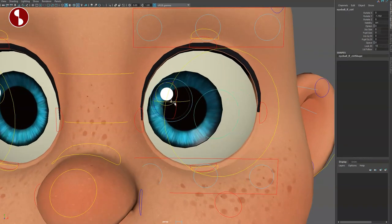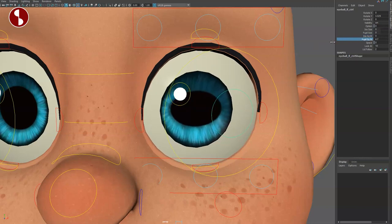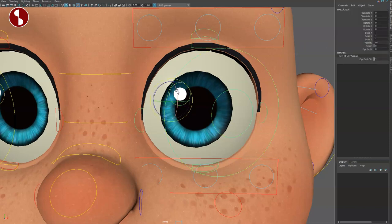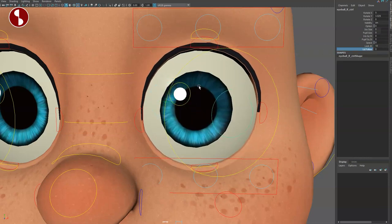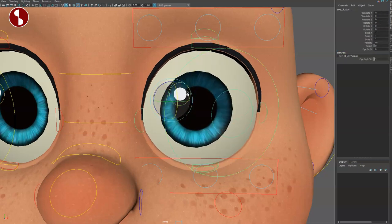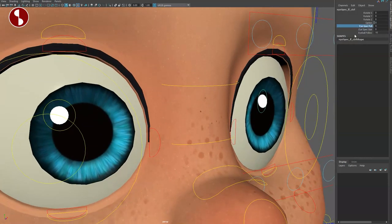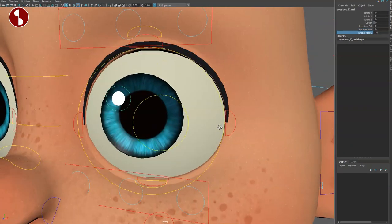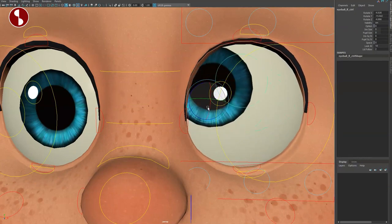Then you have this control that moves just the eyeball. In here you have iris size, pupil size, iris squash and stretch, and pupil squash and stretch. Also lid follow yes/no — if you don't want the lids to follow any changes you can turn it off. What's really cool is the eye highlight or kicker control that you can rotate, and it follows the surface of the ball. You can move it out, change the size, and set follow on or off so the highlight stays put when you move the eyeball.